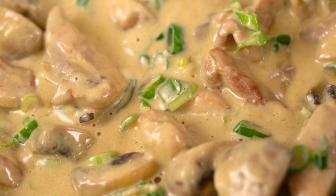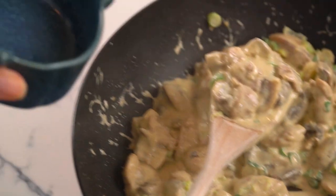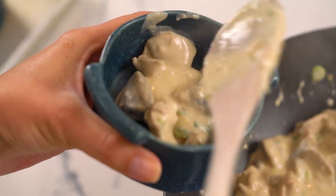That is looking so lush, love it. Now I'm going to fill up my little dishes here — about a one to one-and-a-half cup capacity is what you're looking for.